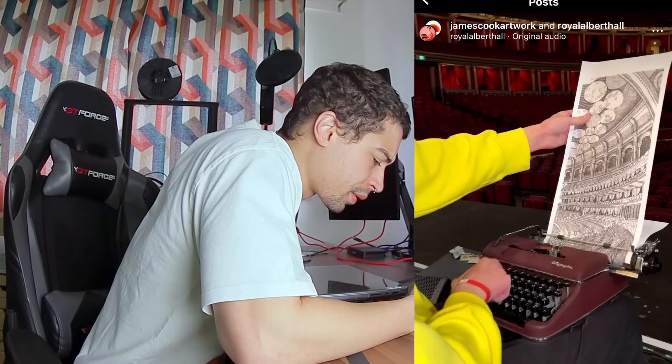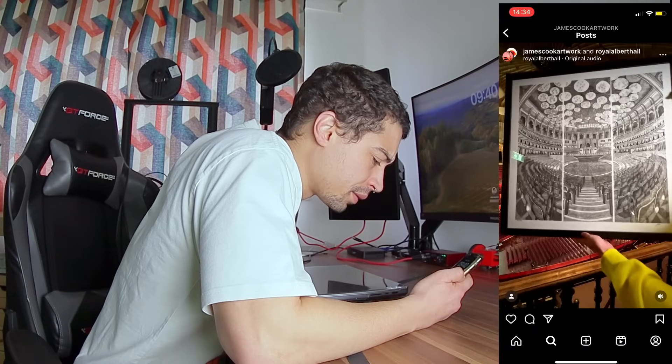Holy crap, what's this guy doing? That's pretty sick actually. I can probably automate that.